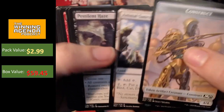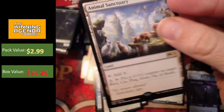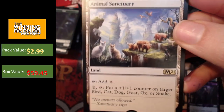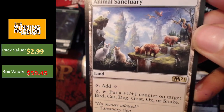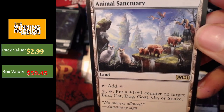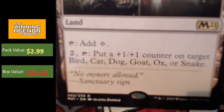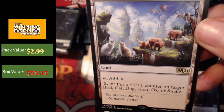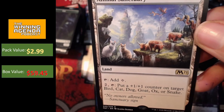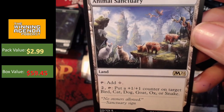So here we got Animal Sanctuary. Not bad. Animal Sanctuary has really weird art, doesn't it? I mean, it's kind of cool. Like there's a lot of creepy creatures going on there. Wow, it's kind of like weirdly computer generated. I wouldn't mind having that on a playmat, I have to say, but it kind of looks like the animals are superimposed. Does anyone else get that vibe? They don't kind of blend into the landscape.